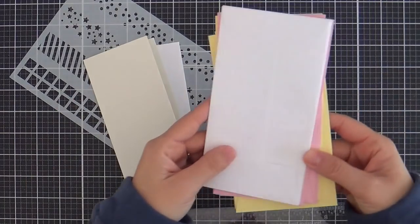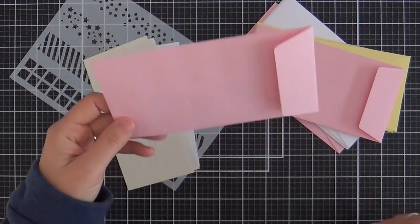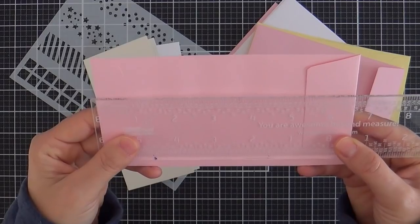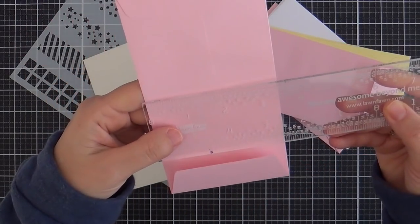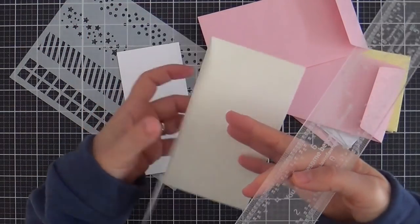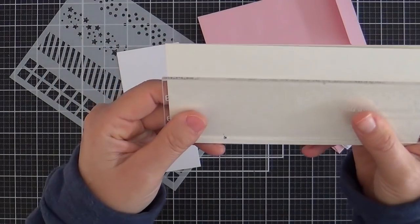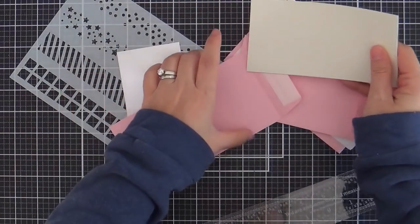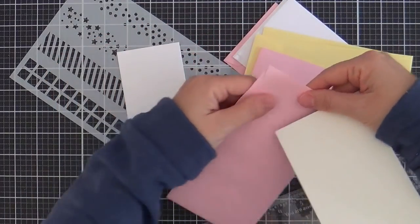I was inspired by these new mini slimline envelopes that also just came out in the Love U2 release. Here's the size of them — six and a half inches long by three and a half inches wide. And I got to tell you, I'm kind of loving this size. So I cut a card base out of cream, a fourth inch smaller on both sides, so three and a fourth by six and a fourth. And it fits snug as a bug in a rug like it was meant to be.